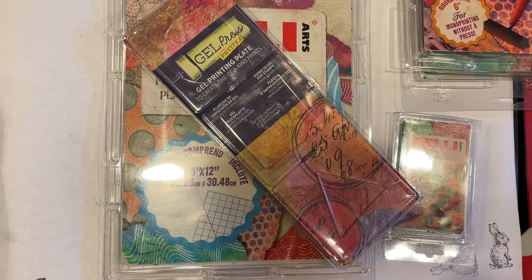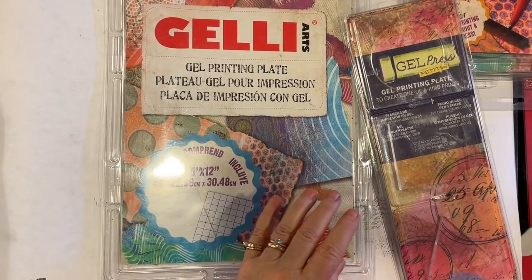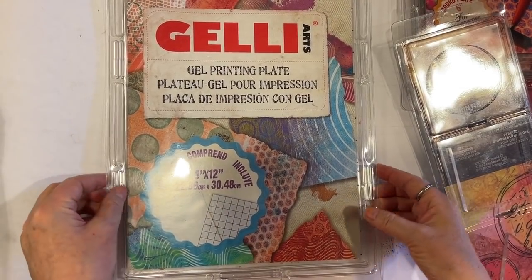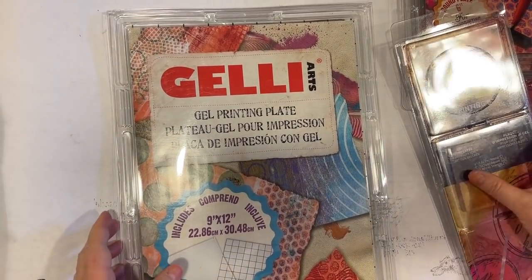I'll try and keep an eye on the time because I do get a little lost in the jelly plating. I just get all distracted. First I have my 12 by 12 jelly plate and we're going to get that out.